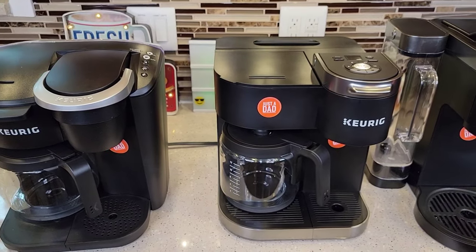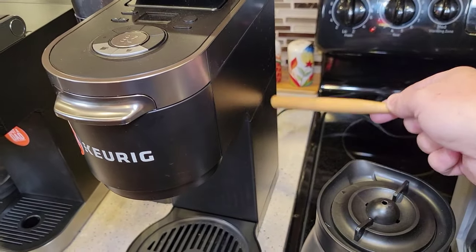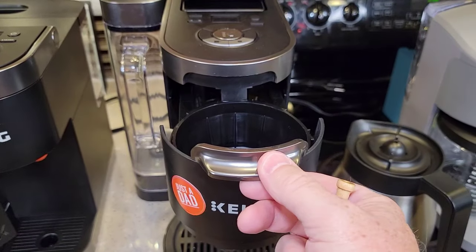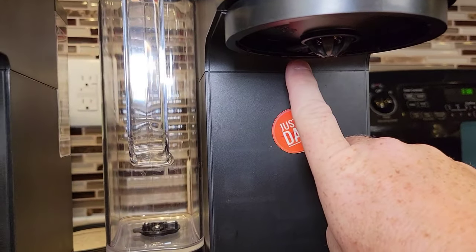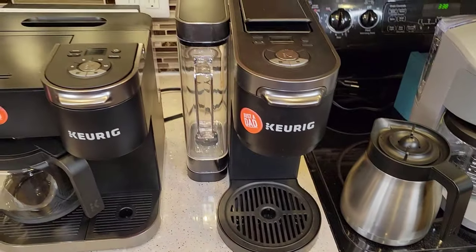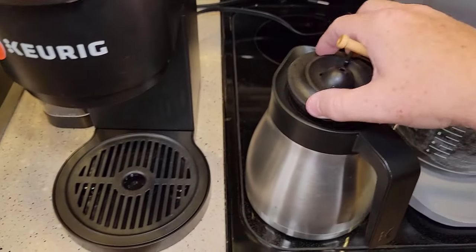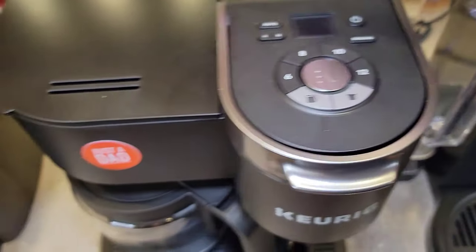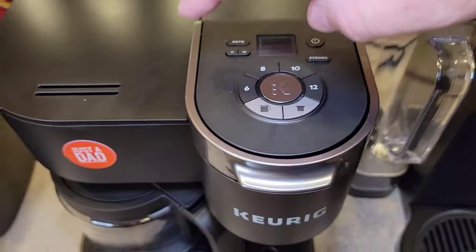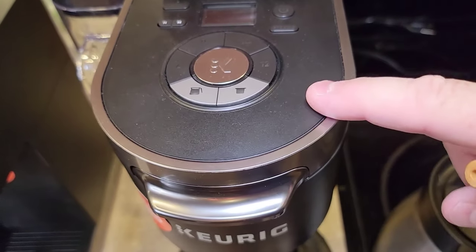With K-Duo machines, keep in mind that Keurigs have a water pump — unlike a standard drip coffee maker which usually has no moving parts. The Keurig heats the water, then a pump turns on and sends it through the coffee grounds. It makes a very good pot of coffee and K-Cup. On the K-Duo Plus, the coffee comes out in two different spots. You can also program this to come on in the morning to have a pot of coffee waiting for you, but you can't program a K-Cup brew — same with the K-Duo. The K-Duo Plus is a full 12-cup carafe.